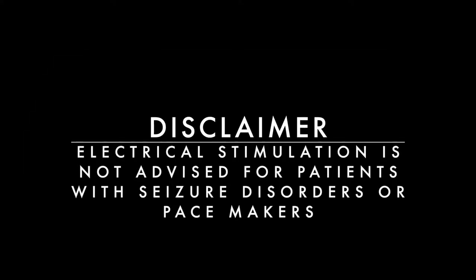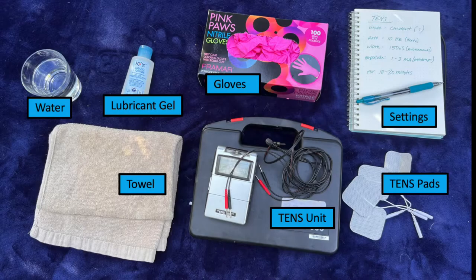Welcome to Water for Dogs Rehabilitation Center. You will need the following items to complete electrical stimulation: water, lubricant gel, gloves, settings, TENS pads, TENS unit, and a towel.